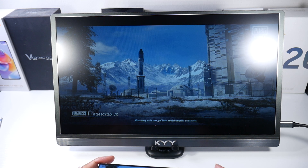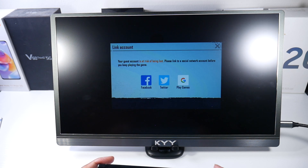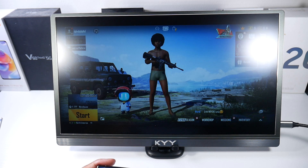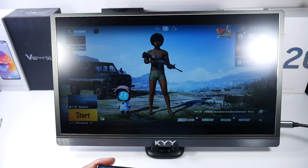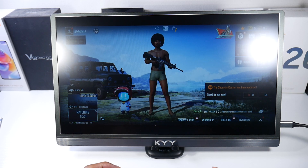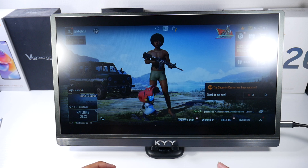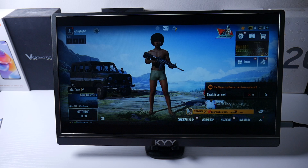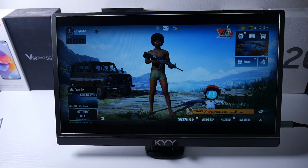I've mostly been playing games on here — it's just really enjoyable to play on the big screen. Let me kill the lights so you can see: the screen is also fairly bright, so I don't have any issues with viewing.